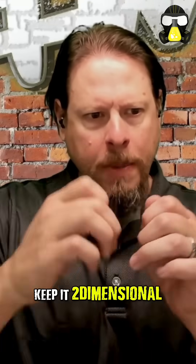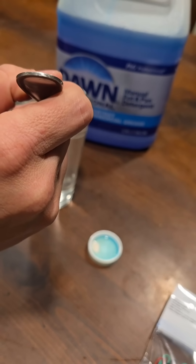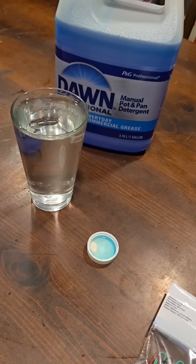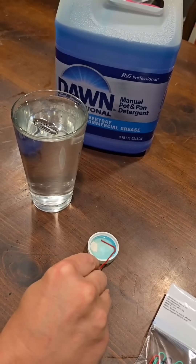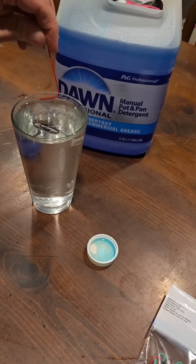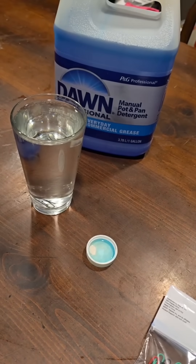Just don't bend it, keep it two-dimensional — fold it out and then gently place it on the surface of the water. You will actually be able to get that paperclip to kind of chill at the surface. Then take just a little drop of soap and touch any part of the surface area of that water. You can see the surface tension break and the paperclip drops down to the bottom.